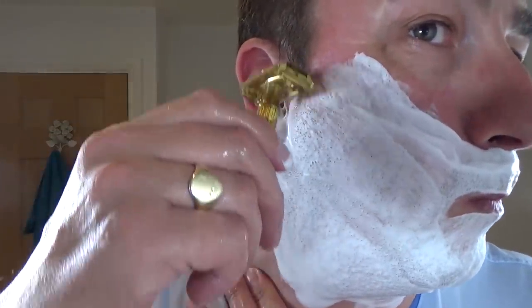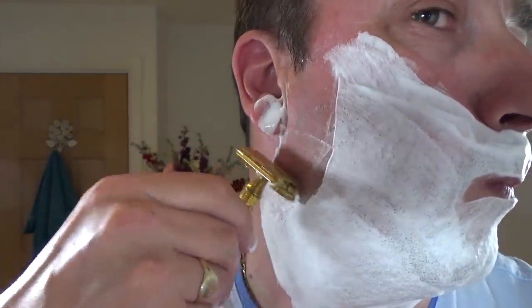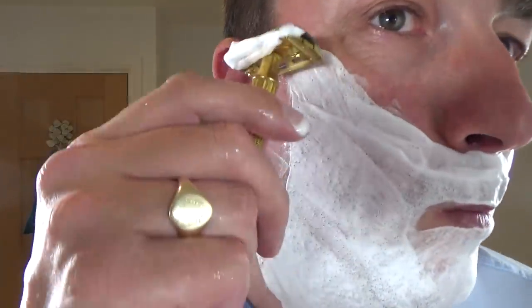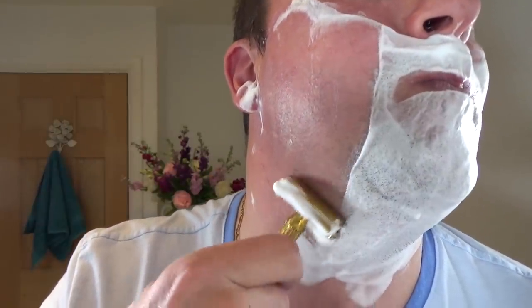So the Gillette Aristocrat — here we go. Non-adjustable. First pass. You can hear that baby sing. Right on cue, baby.